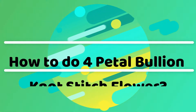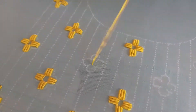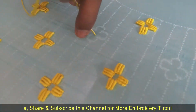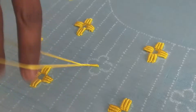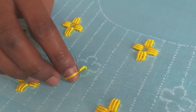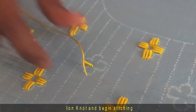In this video we are going to do a four petal bullion knot stitch flower. Begin a bullion knot from the middle towards the top side of one petal. This is what a bullion knot is doing.